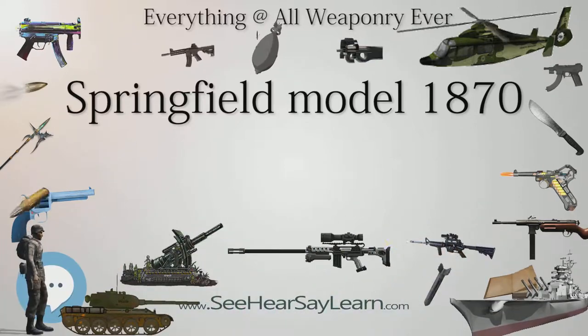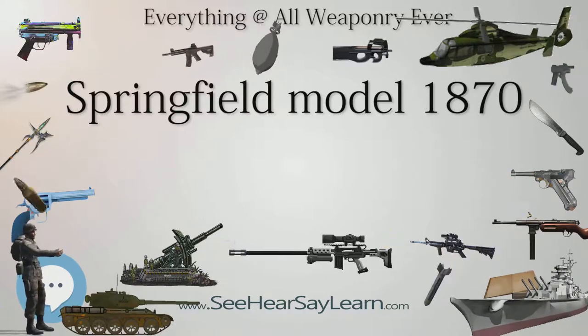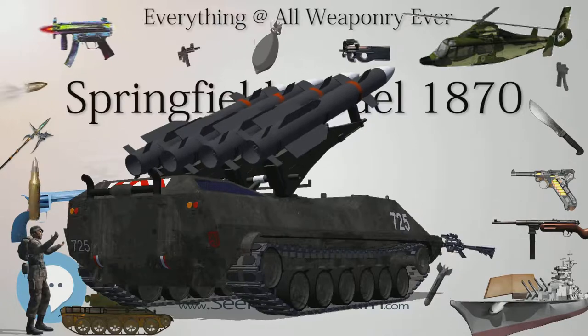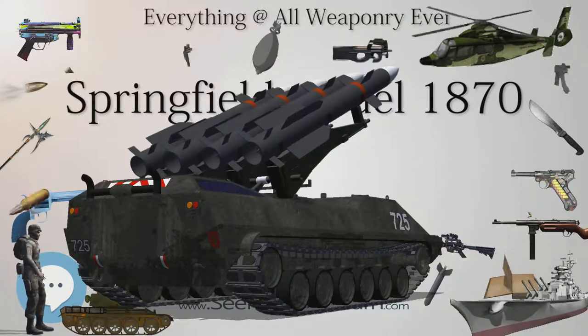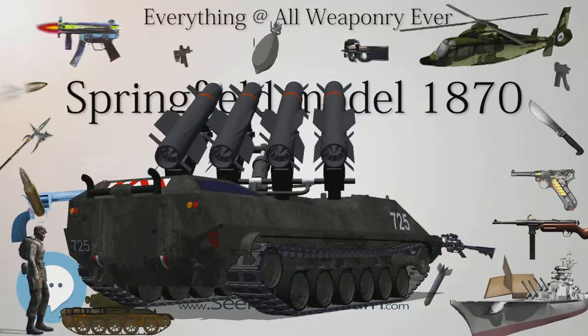A shorter carbine version was also produced in 1871. Approximately 350 of these were manufactured. All Model 1870 Springfields — the carbine version as well as both versions of the rifle — used the .50-70-450 cartridge.